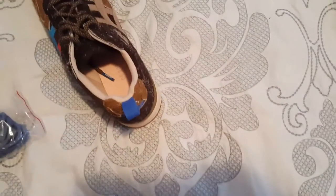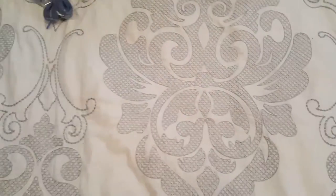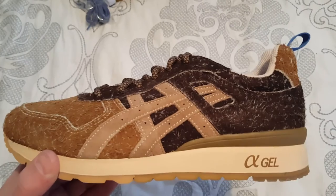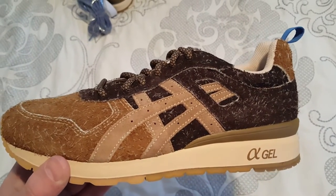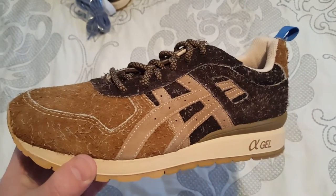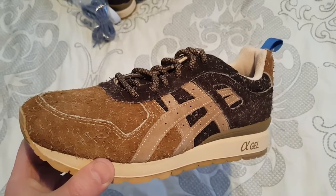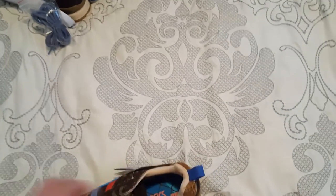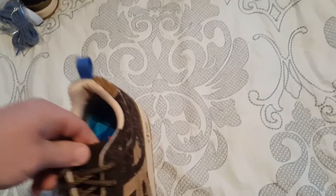These were first only available in Japan when they came out, and I wasn't able to snag a pair because I had no idea how to purchase them from there. I had to wait a couple months until they finally came here to the States.